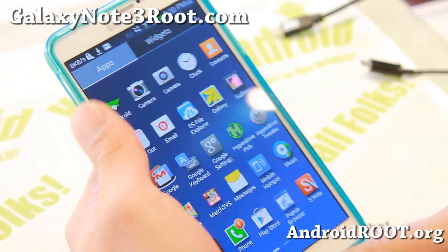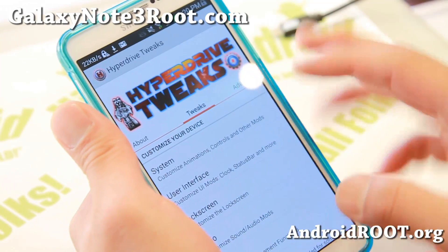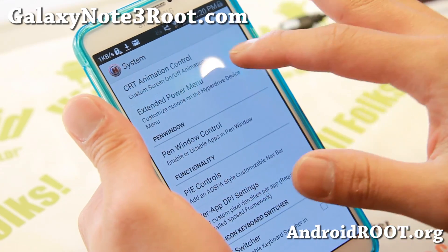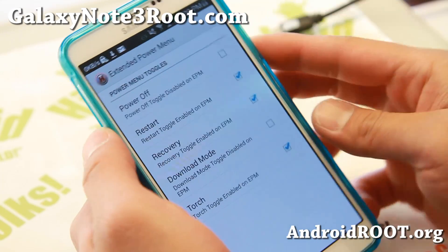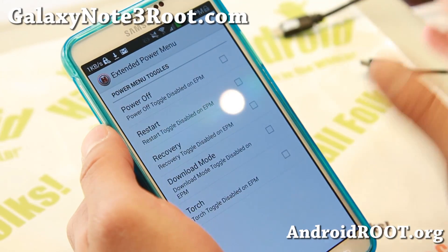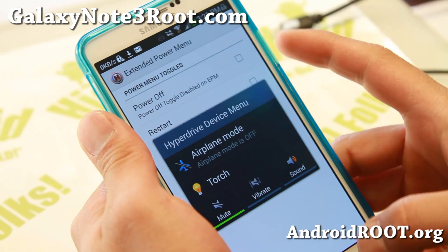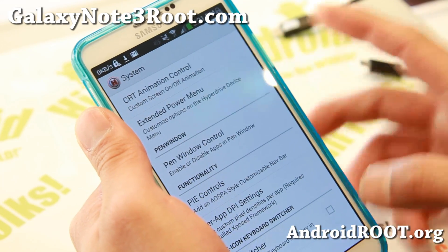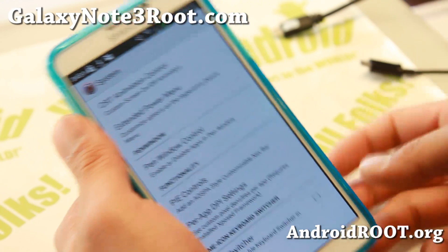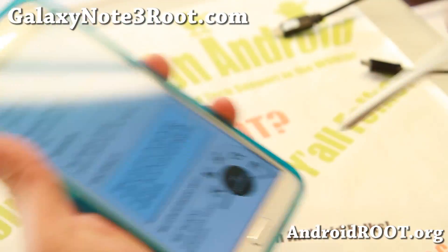The heart of this ROM is the HyperDrive tweaks. Let me show you the main menu — you'll be able to customize a bunch of stuff. Customize your extended power menu, so you can get rid of options you don't use, like if you only use the torch. You can make it nice and clean and simple. It also comes with pen window control, which lets you add your favorite apps to the pen window.